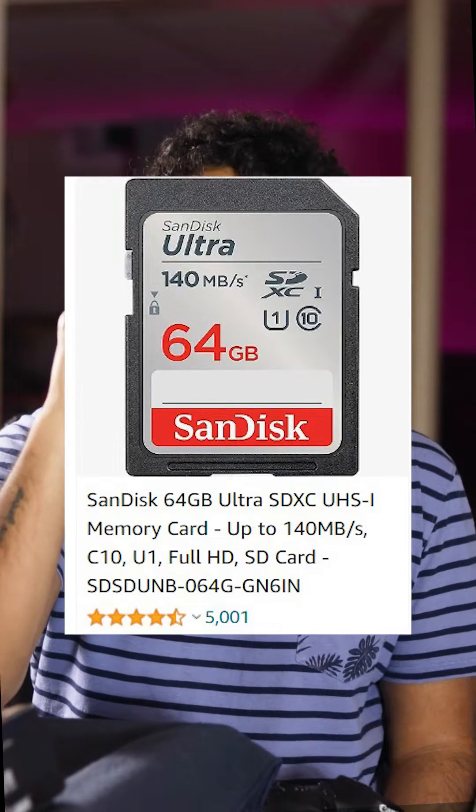So you took pictures on your camera and now you need to transfer them to your computer. Here's a few things you're gonna need. First, for a portable option, most cameras will take a SanDisk SD card — these are the SDXC type 1. The lowest I recommend going is 64 gigabytes with an 80 megabyte write speed, because the write speed will make sure that your files are written faster.